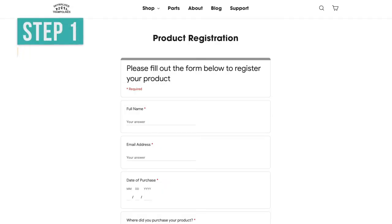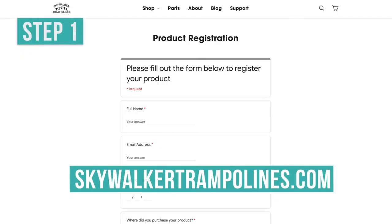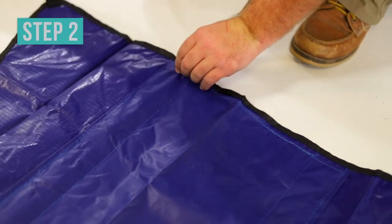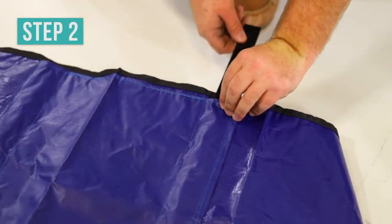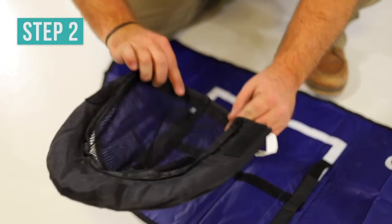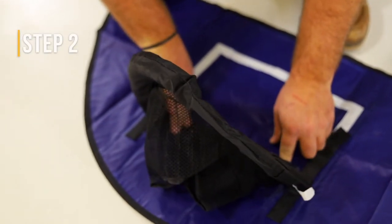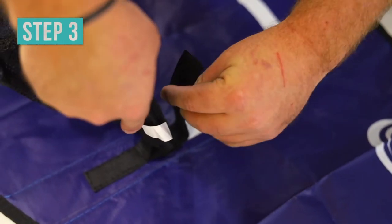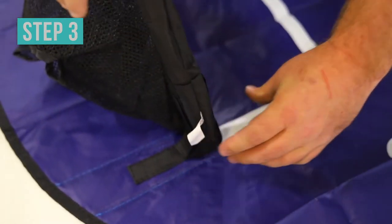First, please register your product warranty at skywalkertrampolines.com. Find the plastic strips and insert them into the sleeves on the back of the backboard, then attach the rim to the backboard with the velcro. Next, place the velcro strips on the top and bottom of the rim on both sides.